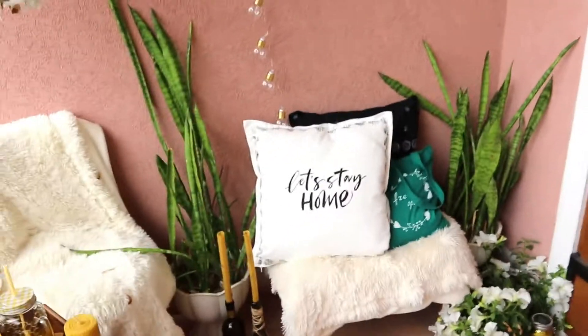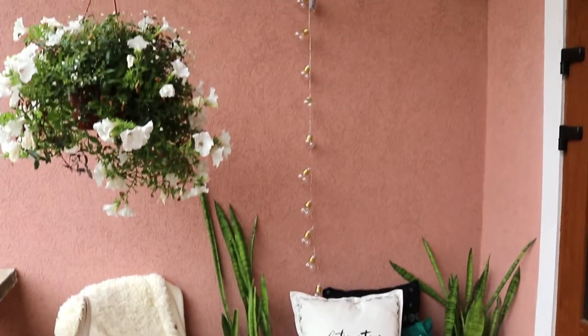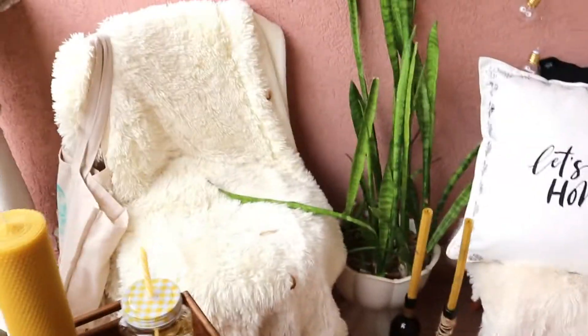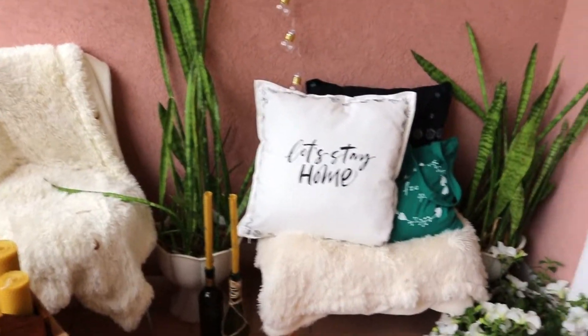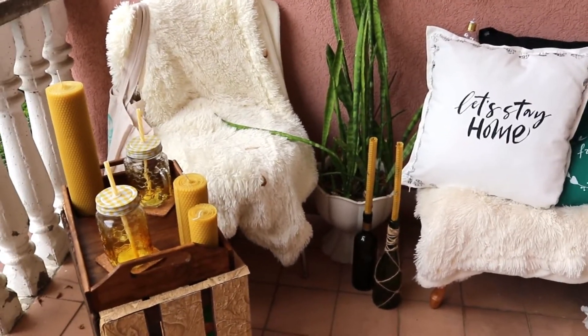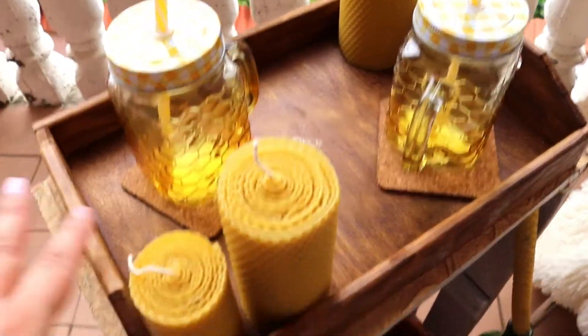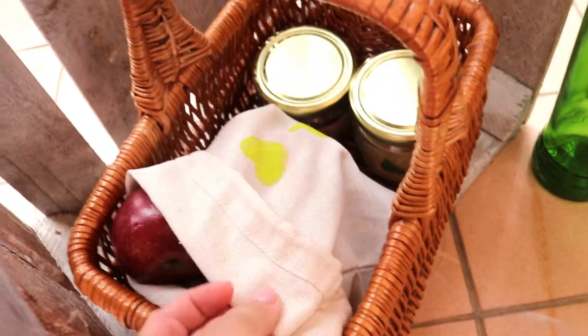Let's see what I prepared for this week's photo shoot. As you can see, I have some flowers here — this flower was already here — and I've set up a small dining area. I was photo shooting the items from my shop: candles, lemonade, a tray which is also mine, and some coasters.